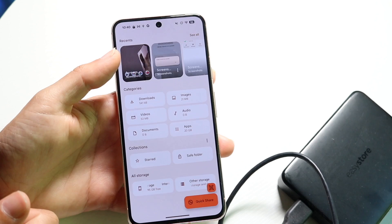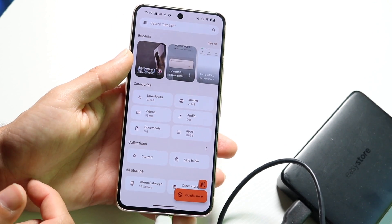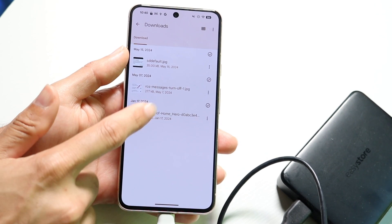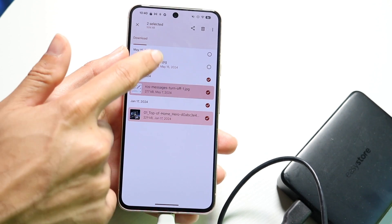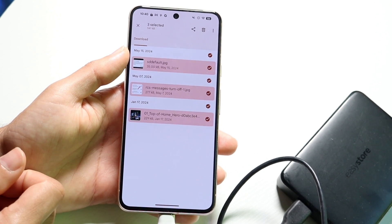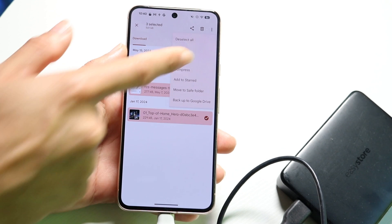Now what you want to do is find those particular files that you want to transfer over. So in this case, we can click on the Downloads folder and select the files that we actually want to port over. Then we can click on the three dots in the top right corner and click Copy To or Move To.